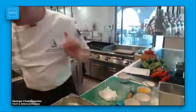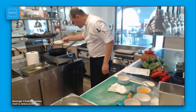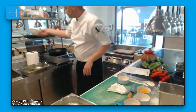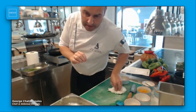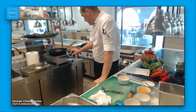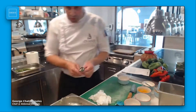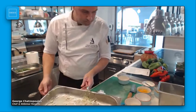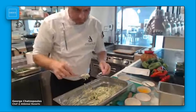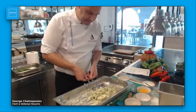Now I'm going to show you the zucchini balls. Let me prepare the pan with olive oil. Inside the pan we need almost a centimeter of olive oil. I'm going to put it on high temperature first, and then with two spoons take the zucchini mixture and put it into the olive oil. It's a very easy procedure.